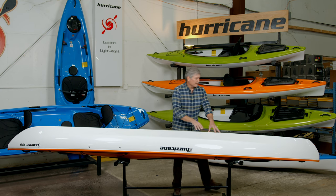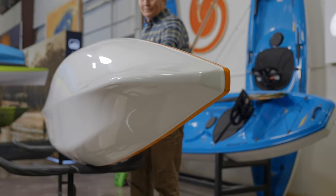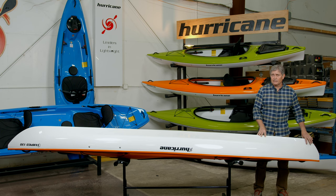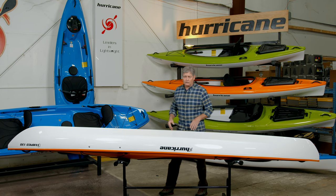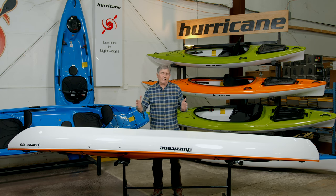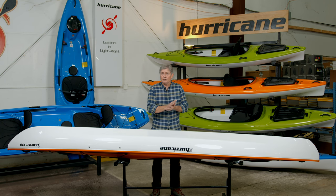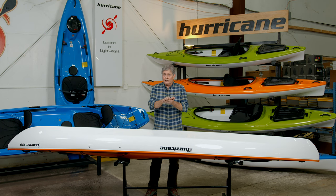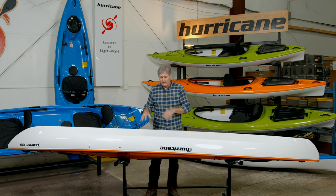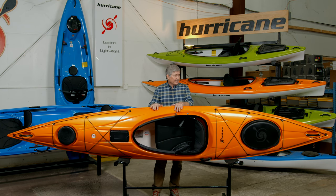As you move back towards the stern of the boat, you'll notice a very pronounced stern keel that allows the boat to track extremely well. In any windy conditions or current it's really going to purchase nicely on that stern and keep the boat from wanting to come around in more challenging conditions. The design of this hull is a swede form design — the widest point of the boat is just aft of the seat. What you get with that is good stability, but then it transitions more narrow towards the bow for more efficiency and speed on the water. The chines are raised a little bit higher so you'll notice a smooth transition from initial stability to secondary stability.